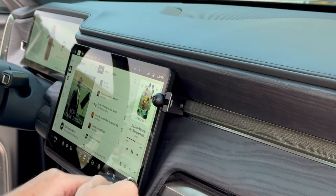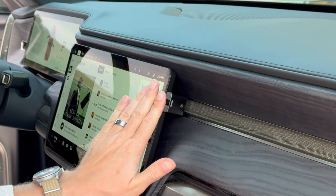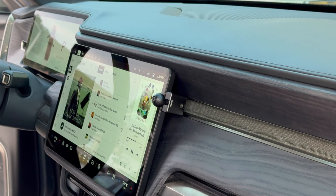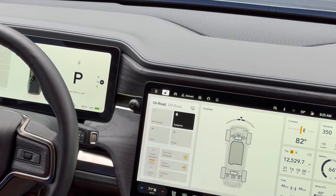And once I'm done, I have a really secure, integrated mounting platform for the rest of the off-arm phone mount. Now that I've got the mounting base installed on the driver's side, let's complete the installation with the rest of the off-arm phone mount.